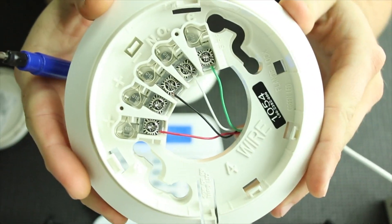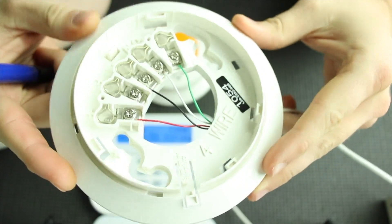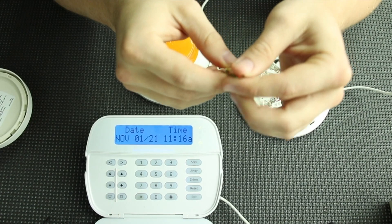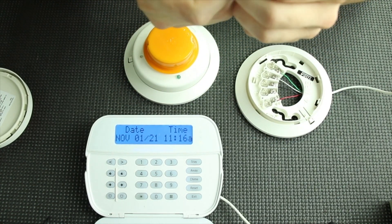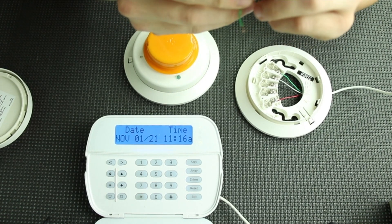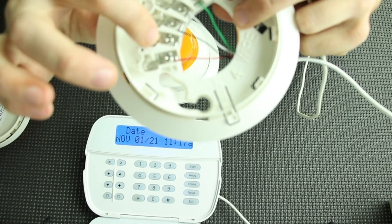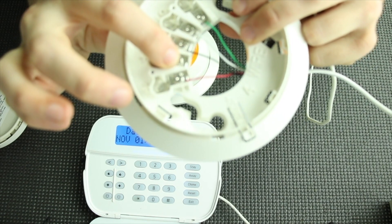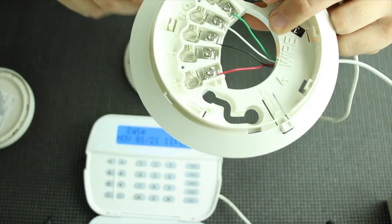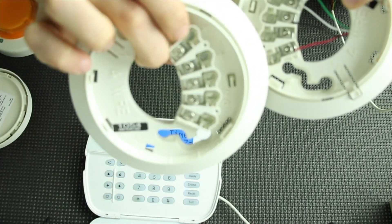This is what you should have after wiring your first smoke. Now we're going to hook up the second smoke. For this one it's almost the same, but for the power wire — the red wire — we're going to be using the second terminal, the power out. So red goes there, then black, white, and green. When we connect to the next smoke, the power out from this one is going to go to the power in of the next smoke.